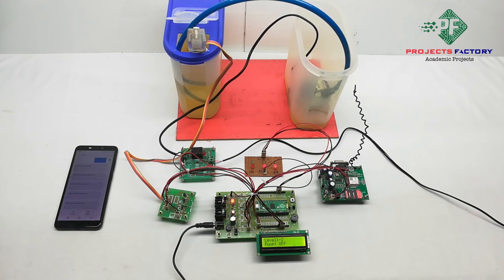Whenever the level changes — for example at level empty and level 1 — the pump will turn on and an SMS will be sent to the stored mobile number. For level 2 and level 3, the pump will be off. You can download the circuit and block diagram from our website; the link will be provided in the description below.